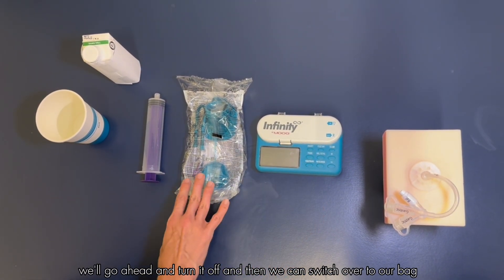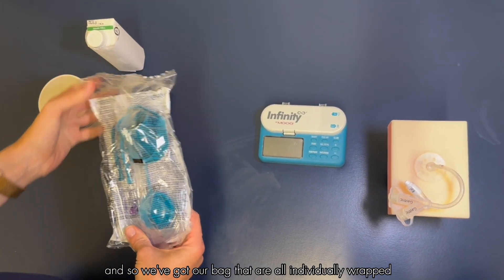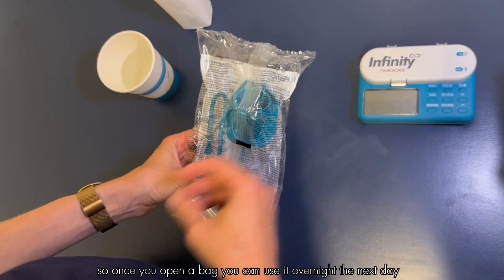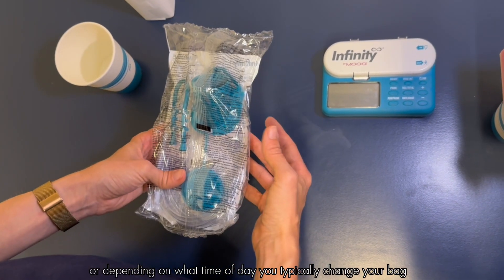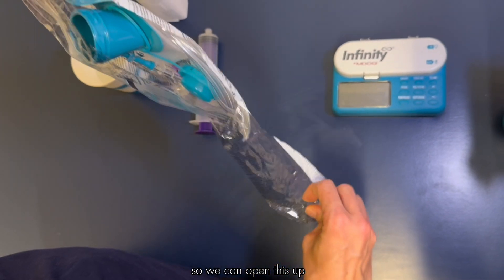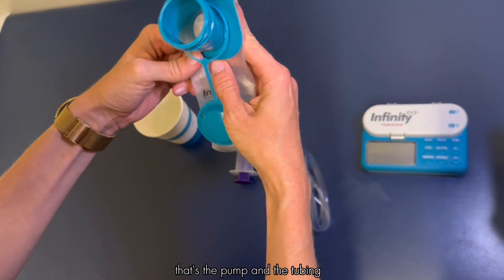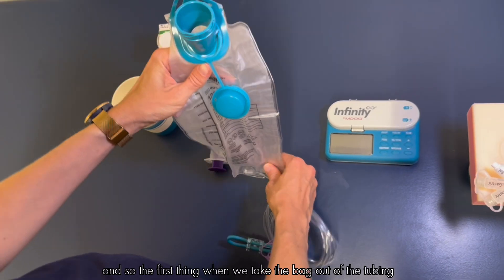Now we can switch over to our bag. The bags are all individually wrapped. We're going to use one bag every 24 hours — once you open a bag you can use it overnight and the next day, then get a new bag the next night, depending on when you typically change your bag. When I say the bag lasts 24 hours, that means the pump and the tubing — it's all connected in one piece.